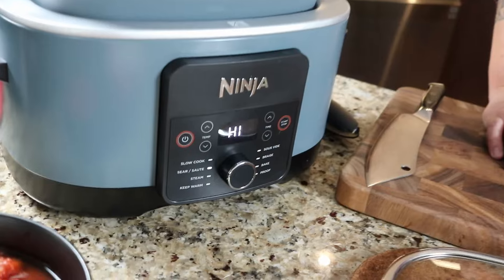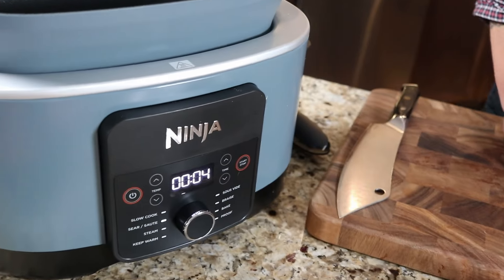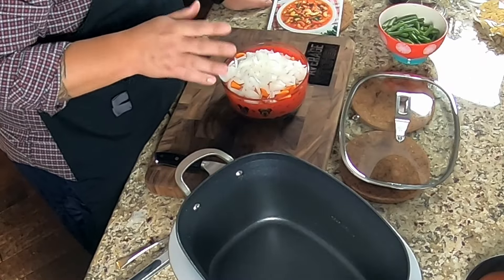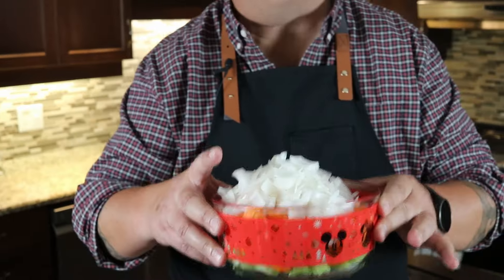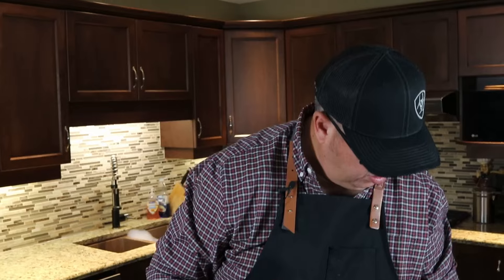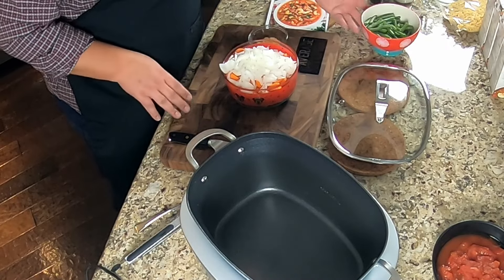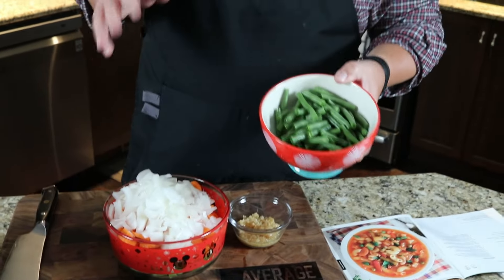Now minestrone soup. I'm going to follow the instructions basically to a T: turn the dial to sear/sauté, set the temperature to high, press start. It says to preheat for five minutes — you can see it's starting to count up. I've sliced up three large stalks of celery, three large carrots, and a white onion. We're gonna sauté those along with garlic and a little bit of oil. I've also got some fresh green beans to add at the end.